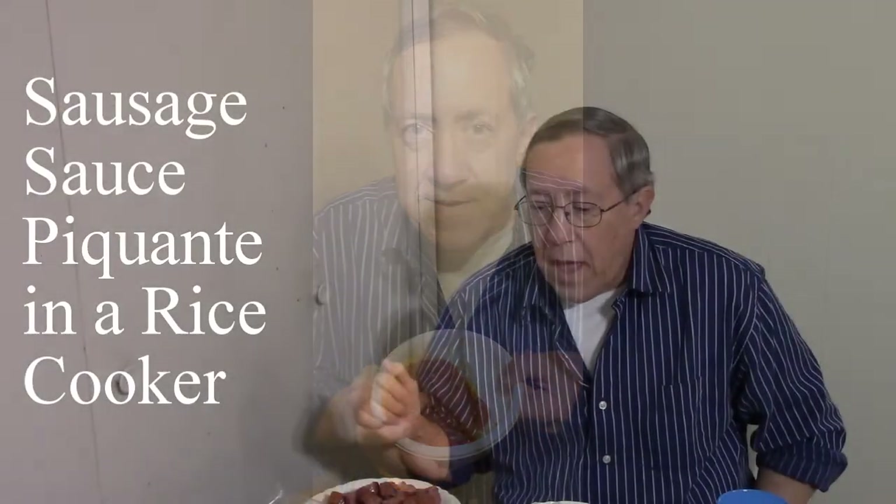Hey everybody, we were cooking again today and all of a sudden I realized we need to make a video, so we stopped what we were doing and decided to show you what we're doing. We are cooking another rice cooker meal and this one is called sausage sauce piquant. This is really good — I remember creating this a few years ago and I wanted to do it again.